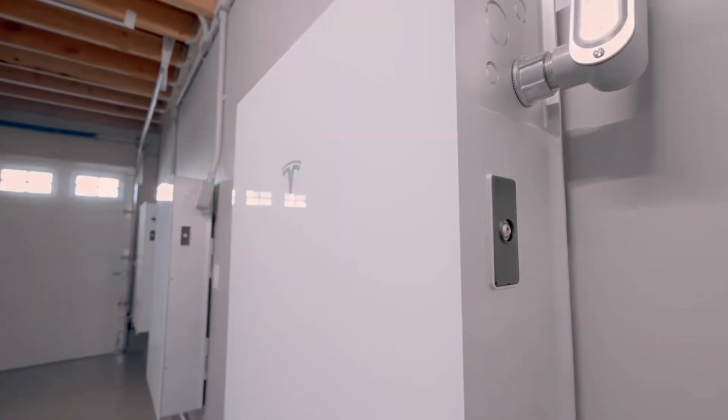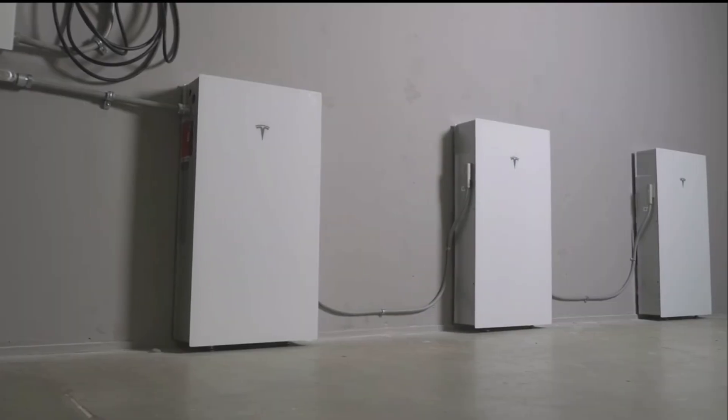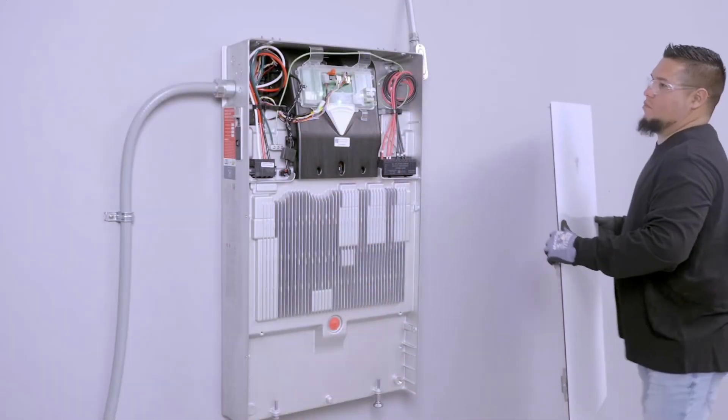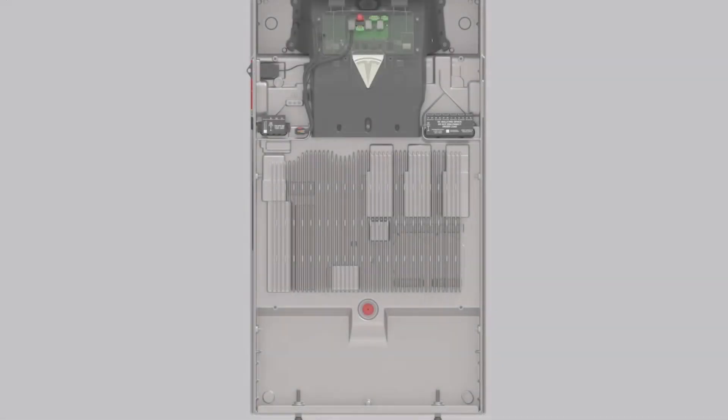Question one: Powerwall 3 versus expansion packs. First things first, we have Powerwall 3s and we have expansion packs. When do you need more Powerwall units, and when can you just add expansion packs? No matter what, your very first battery on your system is always going to be a Powerwall. That's a non-negotiable because you need an inverter for your system.